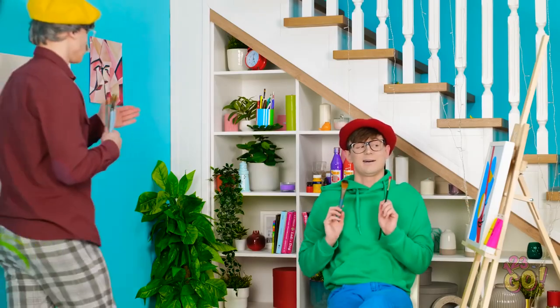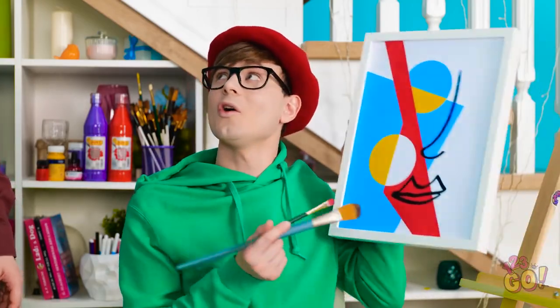Let's see. That's the right perspective, I think. Hey, grandpa. What do you think of my painting? Great job. Good use of color.